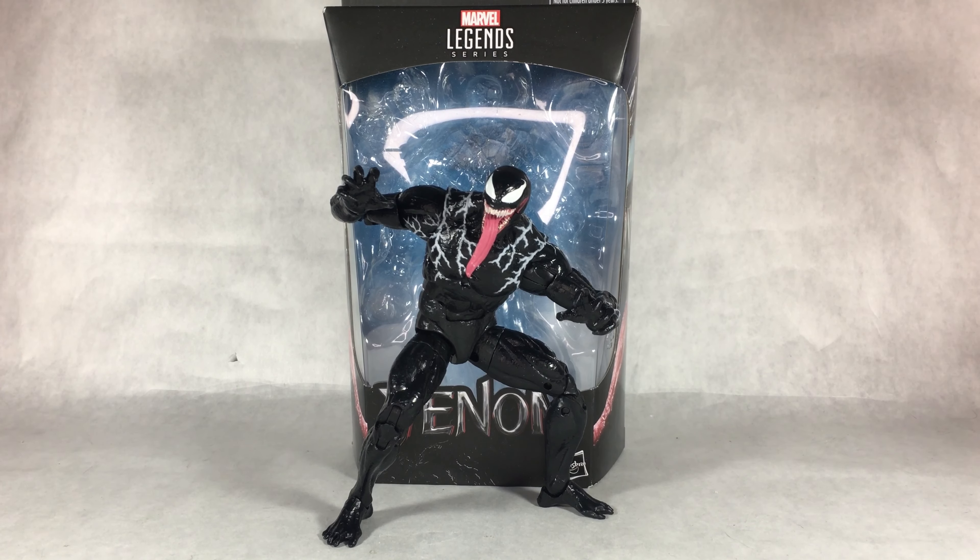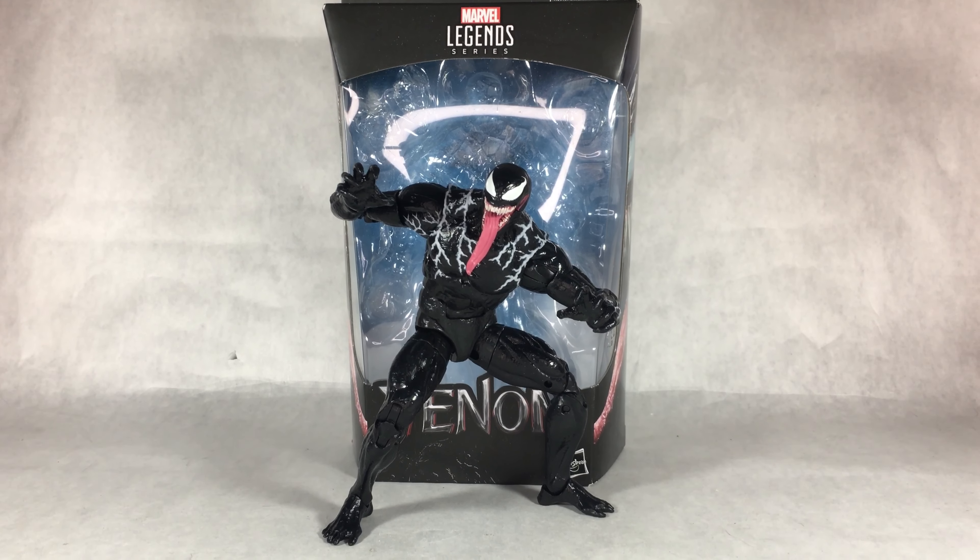Hello everyone, it is Briximus Prime back for another video. Today I'm going to be reviewing the Marvel Legends Venom — the movie Venom figure. This is the only figure they've made of any characters from the Venom movie, so who else to make it of than Venom. I really like this figure, so let's just get right into that review.